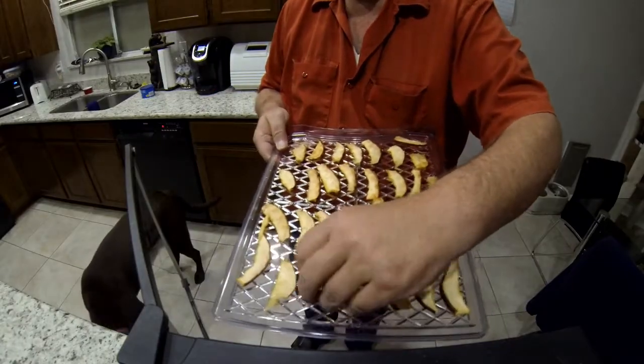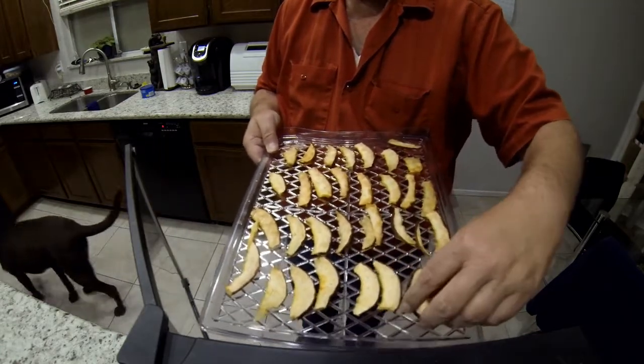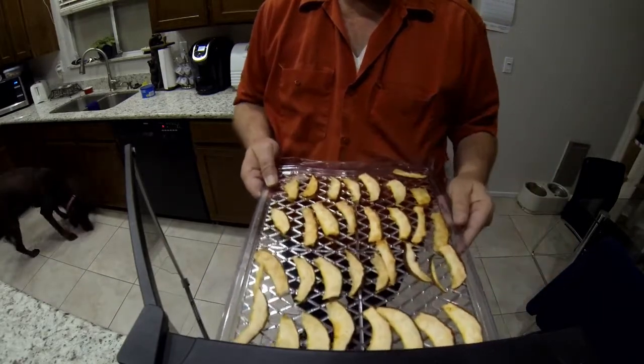About seven or eight hours later — it was kind of late in the evening — I pull all the drawers and turn all the fruit over, just to make sure they're all drying evenly.